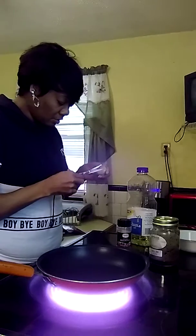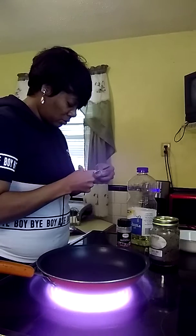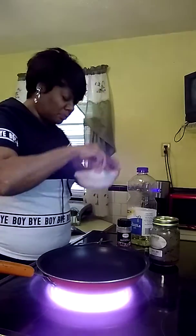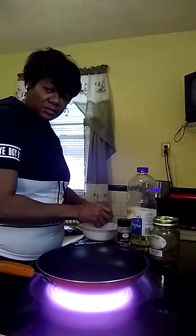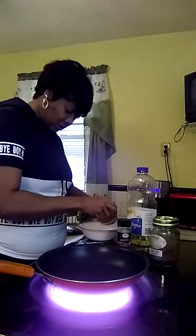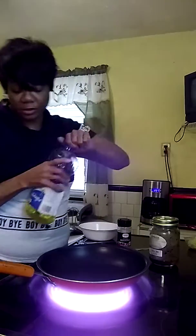I also have some garlic. I like a lot of garlic so I'm gonna put garlic in it too. I'm putting the garlic here in this bowl — it's not that hard to make, you guys, just a few cloves of garlic. This is garlic that's already peeled, that I got from Sam.